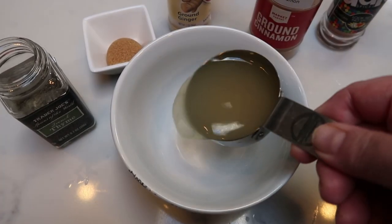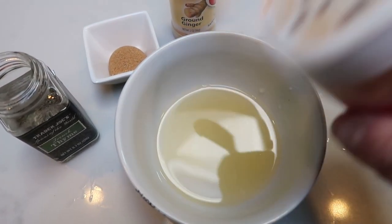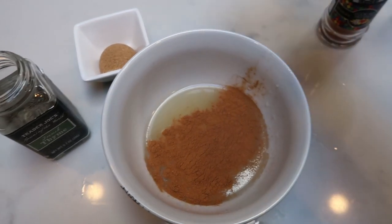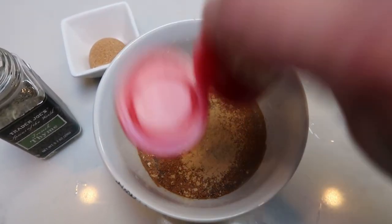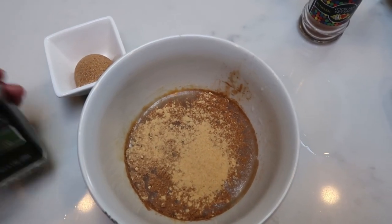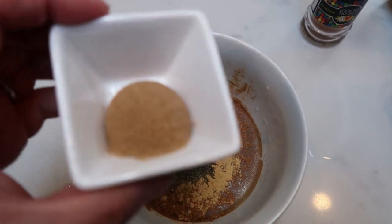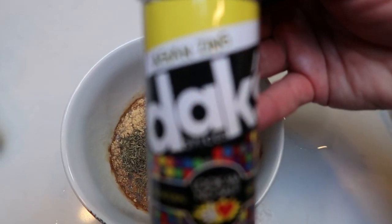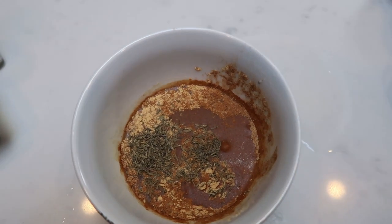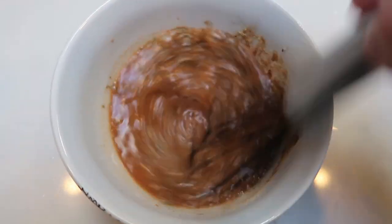Now we're going to make up some sauce to go on top of our chicken and veggies. I'm going to add one half cup of chicken broth to my bowl. Then I'm going to add in just a little bit of cinnamon — about a teaspoon. We're also going to add one teaspoon of ground ginger. You can also use ginger paste or fresh ginger if you prefer. And then some thyme — about a teaspoon — and one tablespoon of the brown sugar alternative, the sucralose. And then lastly, one tablespoon of Dax Asian Zing, which will substitute for the curry. Whisk everything together and we'll be ready to add it to our chicken and vegetables.